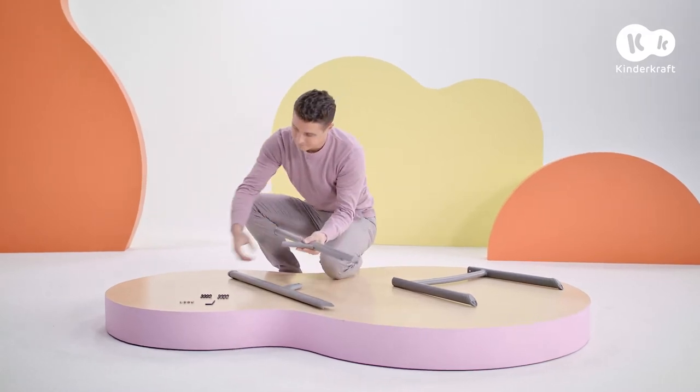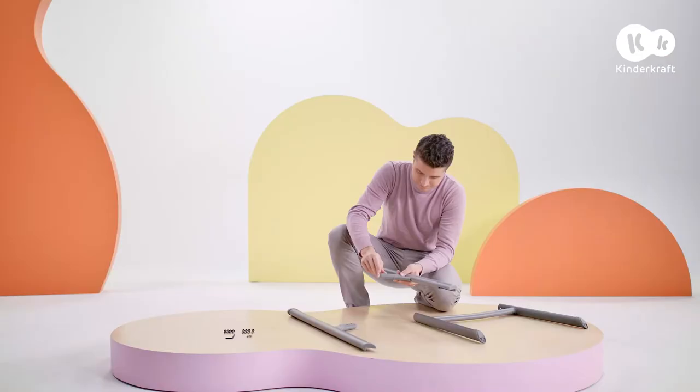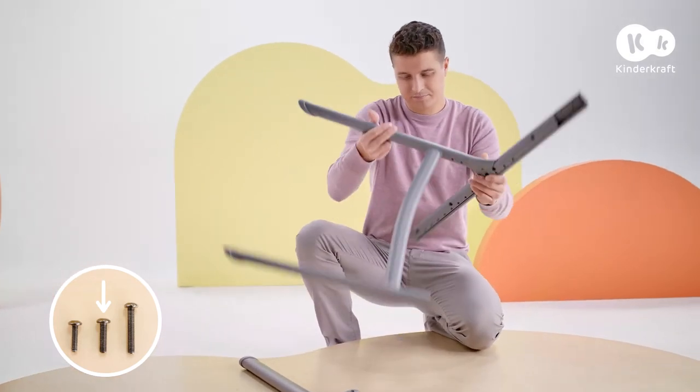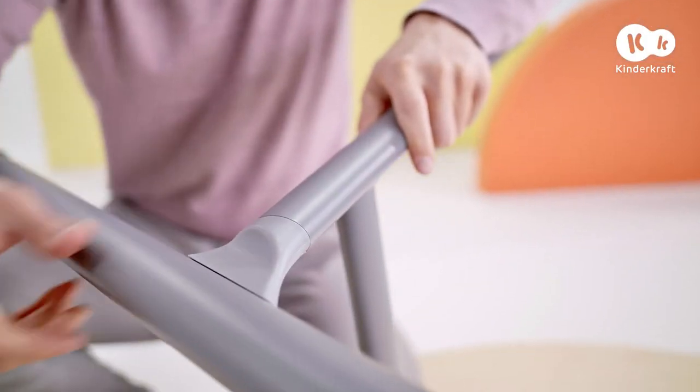Start the assembly by laying the front leg so that the smooth part is visible. Insert the nuts into these holes. Slide the front leg into the holes of the rear legs and screw together with two medium bolts. Mount the other leg in the same way.